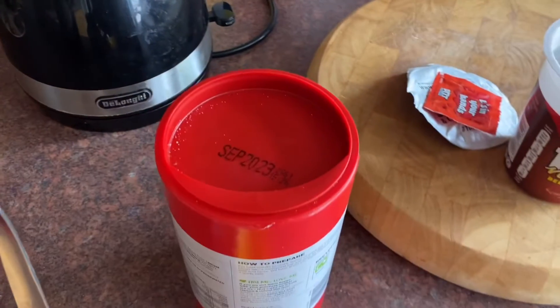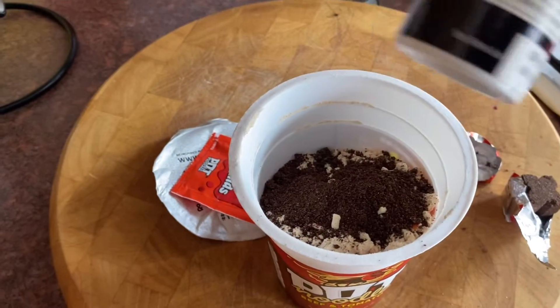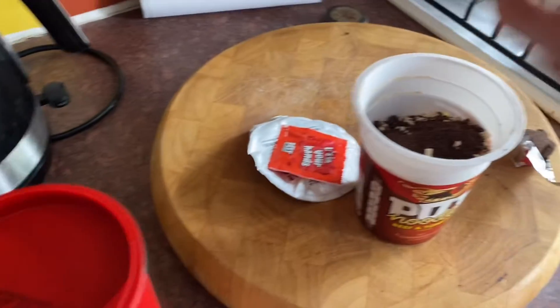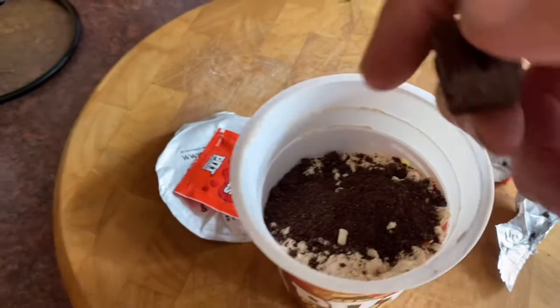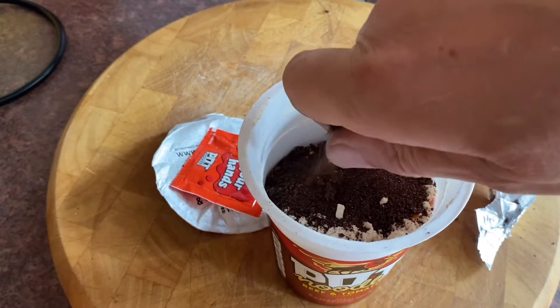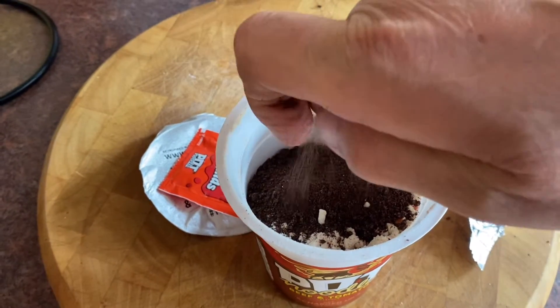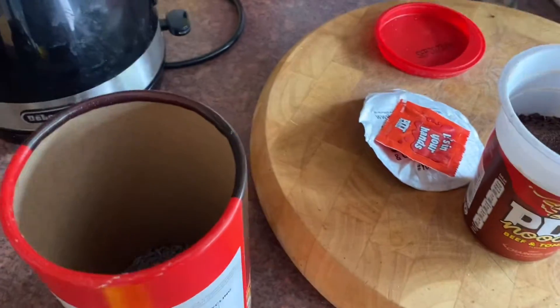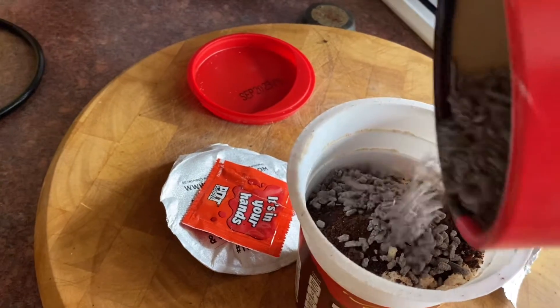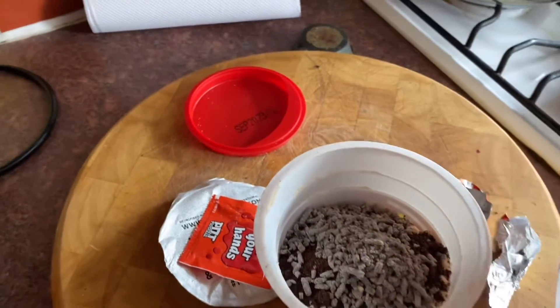Ground black pepper. So we put two OXOs in — yeah, so that's going to be great. And then we get a little bit of gravy, not too much, just to thicken the mix up. Just a few gravy granules, you know what I mean.